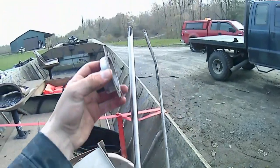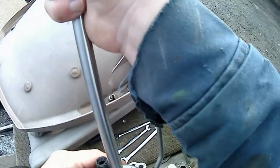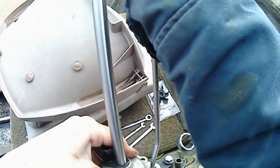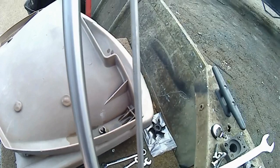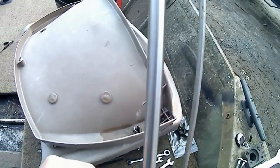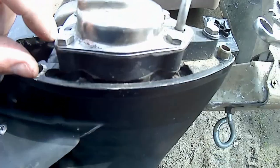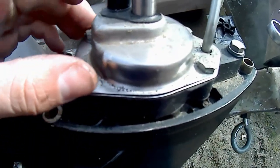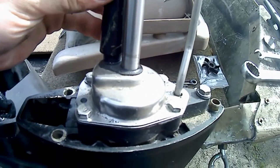We're going to take our housing and slide it back on. When you get it to this point, the easiest thing to do is hold the housing in place and turn the shaft clockwise — just like that. Reinstall the four bolts. You don't want to tighten these down too much because this piece right here is plastic and you'll crack it. Just get them snug and then slightly tighter — about a quarter turn after they're snug — then put the plastic cap back on.